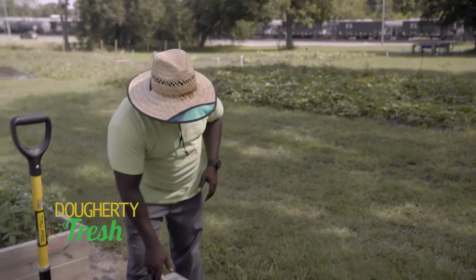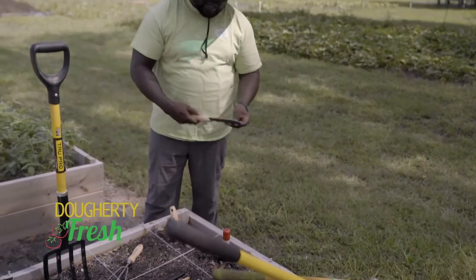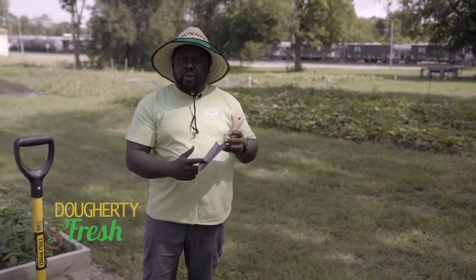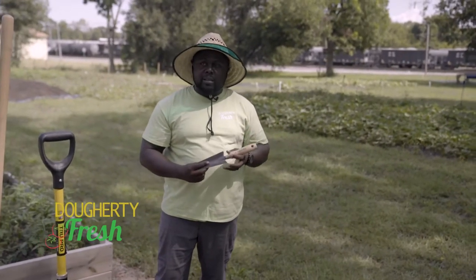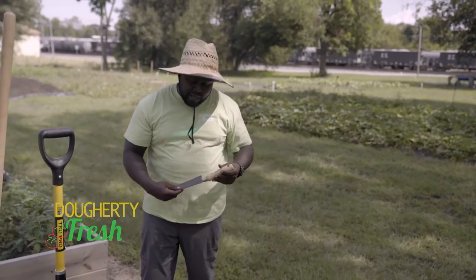So the first tool that you would need — I always tell people to have — is a trowel, just like a hand trowel. There are a couple of different ways to use it, but this is really just utilized for your transplants. You can also use it to spread fertilizer and things like that around.